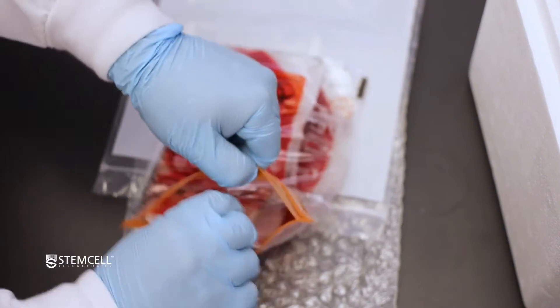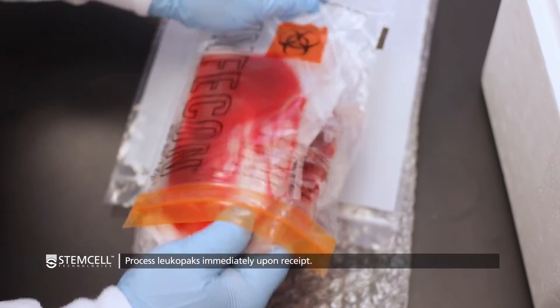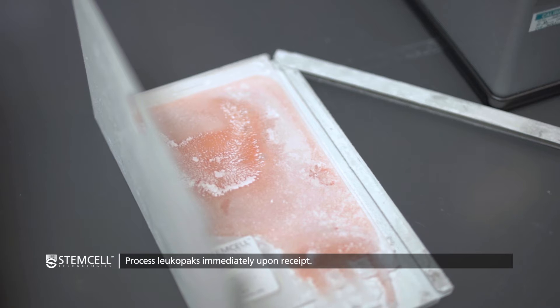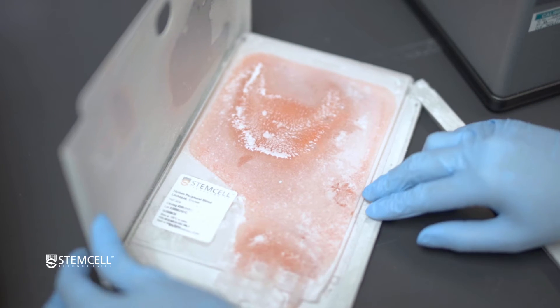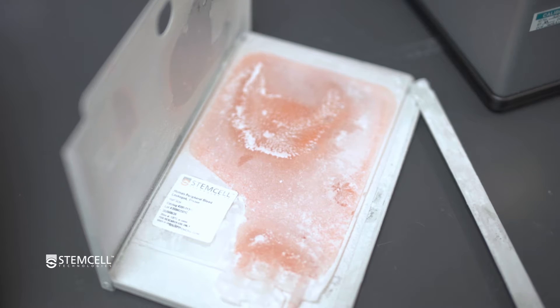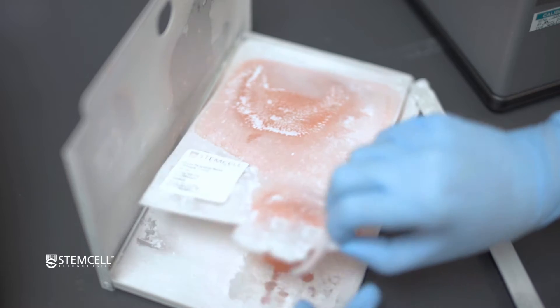For best results, LeukaPaks should be processed immediately upon receipt. However, frozen LeukaPaks can be stored at minus 135 degrees Celsius or colder and processed at a later date if desired. When starting with a frozen LeukaPak, follow the recommended thawing protocol.